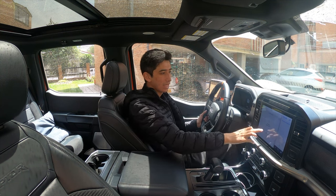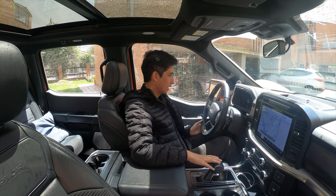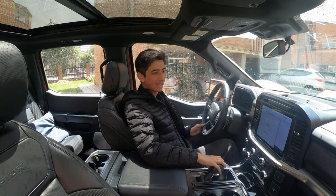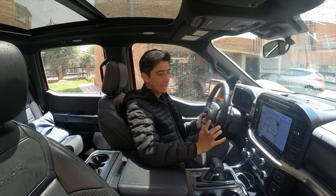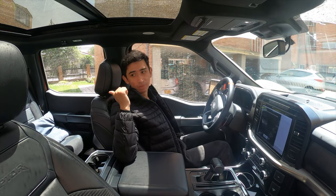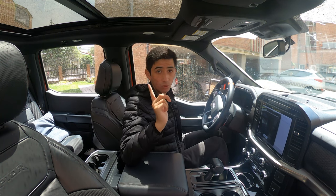Otra novedad que tiene esta Raptor es que tenemos asistente de parqueo totalmente autónomo. Vamos a verla a la parte de atrás, que tiene cosas también muy, muy buenas.